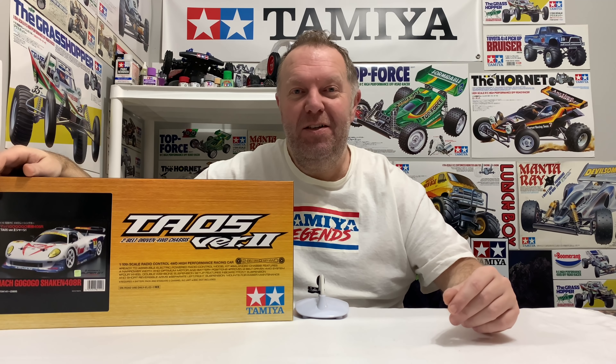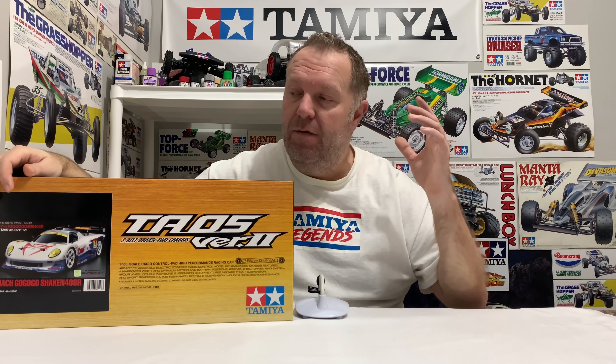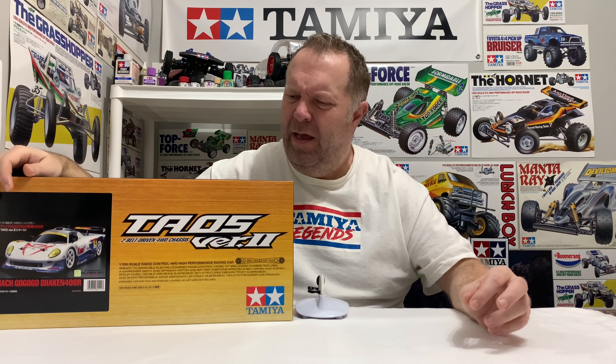Hey guys, welcome back to Tami Legends and once again thank you for stopping by. With today's video and new arrival, this is not a kit that was really on my radar. I've not gone out and bought it because I've been watching it — it looks awesome. It was just something I knew of.